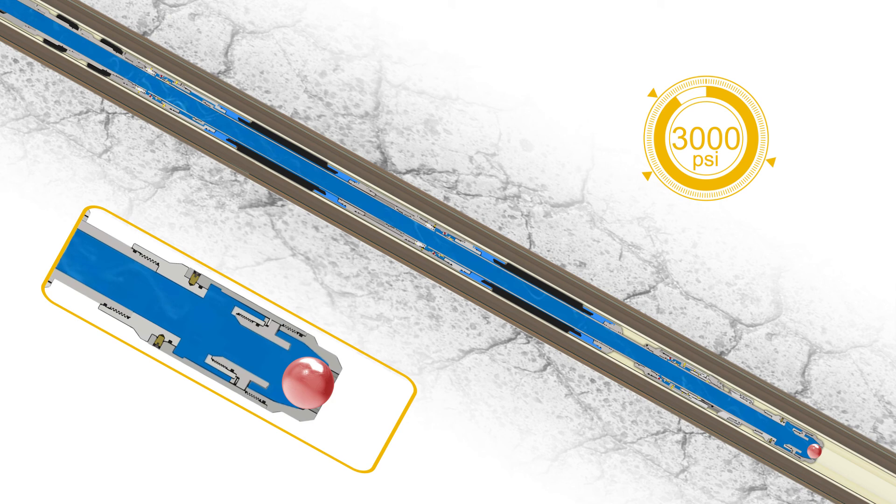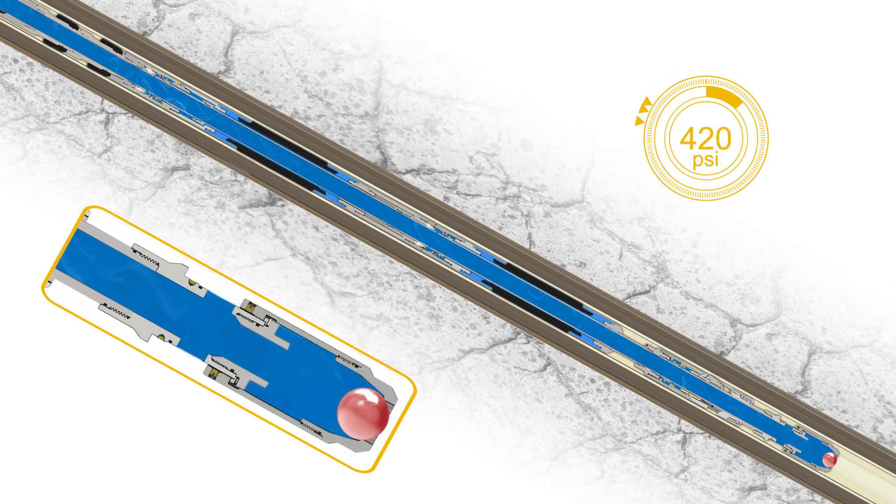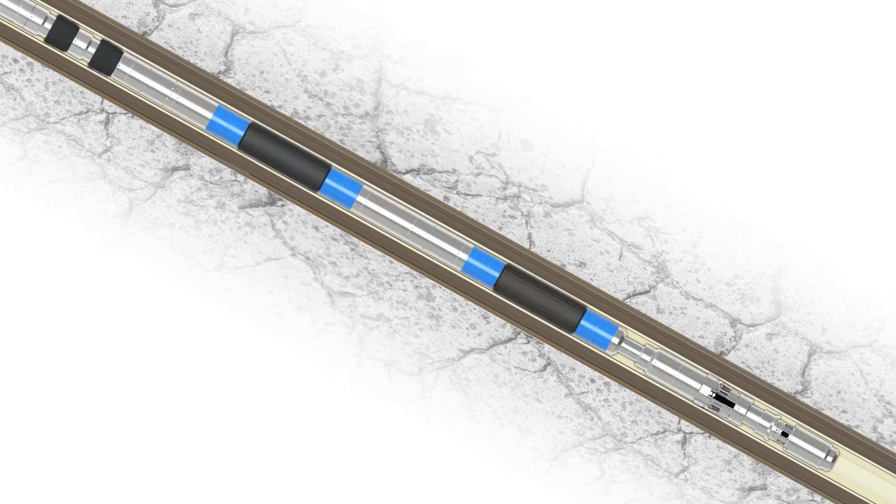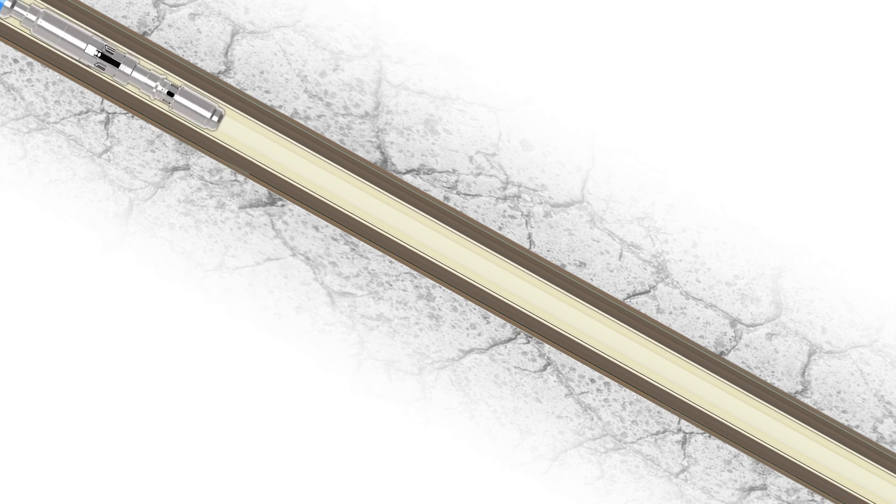Final setting of the system is achieved when the intake assembly is sheared, opening back up to the well. When required, the system can be released via over-pull transmitted through the sucker rods. This adjustable over-pull activates the packer deflation sleeves and disengages the anchor slips.